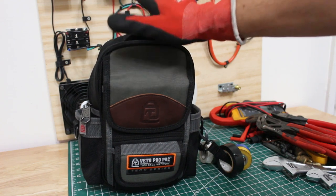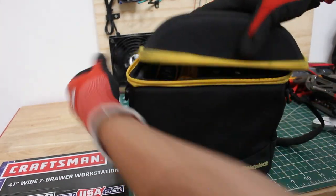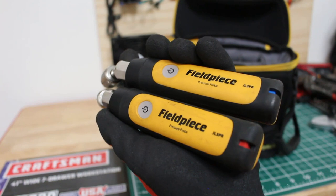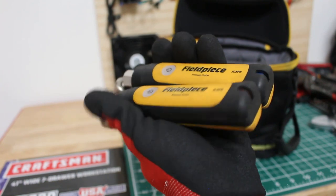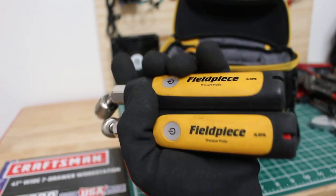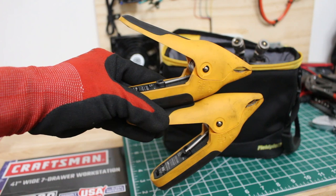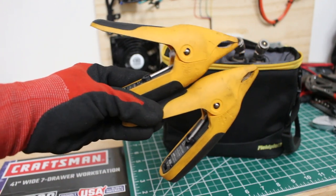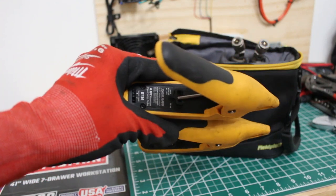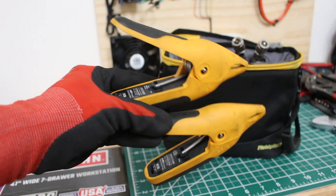There's just one thing I do bring along — this little pouch with the Fieldpiece Wireless Digital Gauge Probes. I definitely prefer this over putting on a pair of gauges because with hoses you lose refrigerant every time you take them off, but with this there's minimal loss. It also comes with two wireless temperature clamps that work off Bluetooth, so you can connect it to your phone and it makes all the calculations you need — it reads superheat and subcooling for you. With this setup you really become a better technician and do more precise work.